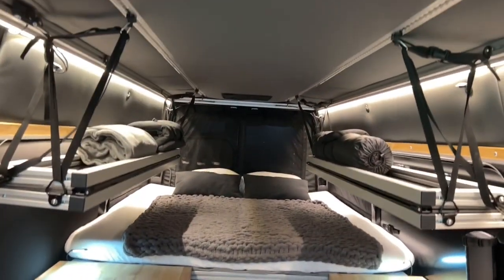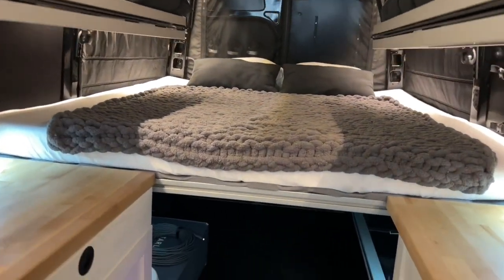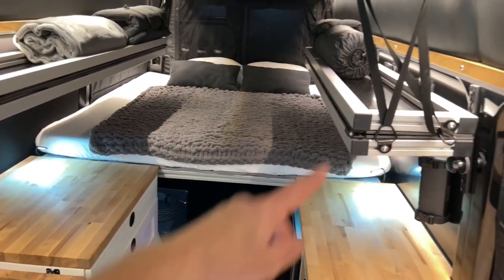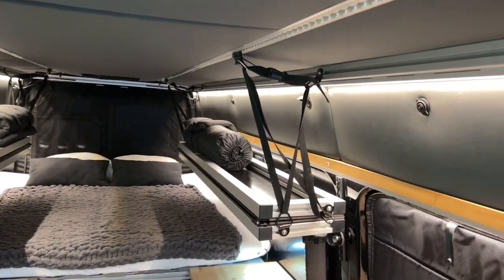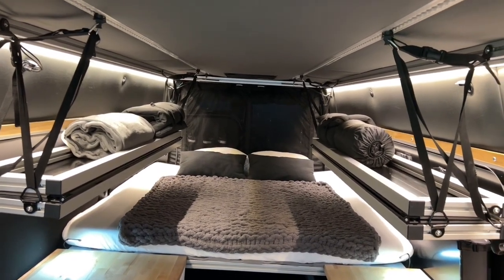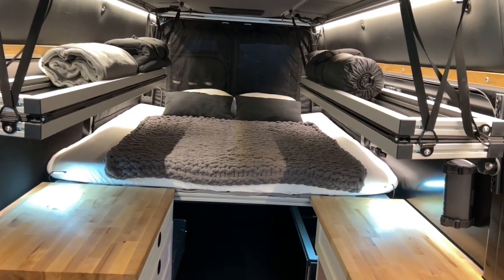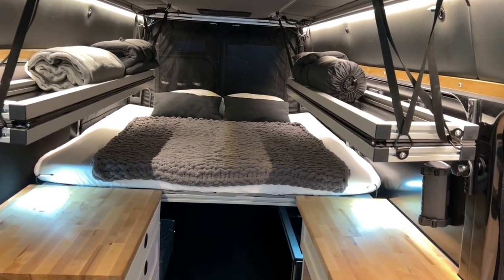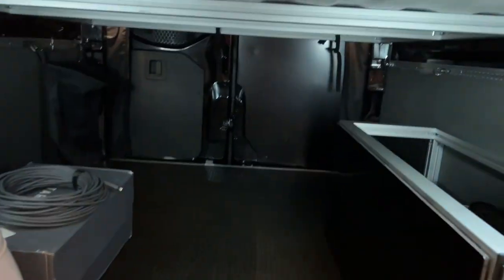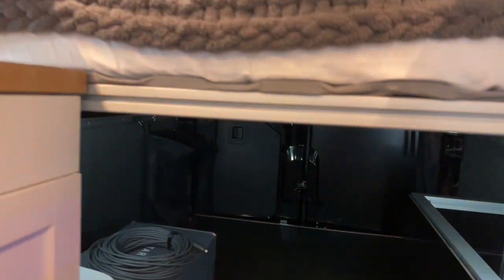Let's talk about the rest of the build — the sleeping arrangements. We have the platform bed on an aluminum extrusion frame. We're going to see aluminum extrusions everywhere. I don't know how technical I'll get in this video, but if you care for this type of stuff just let me know in the comments and I'll try to make another video about working with aluminum extrusions. The main platform bed is on an adjustable frame — there are brackets on the side and you can go up or down.